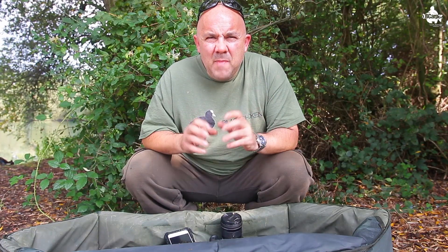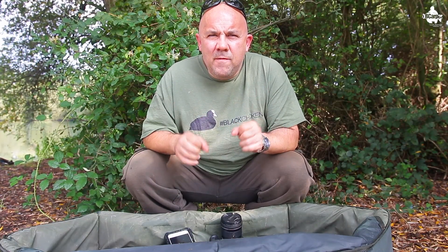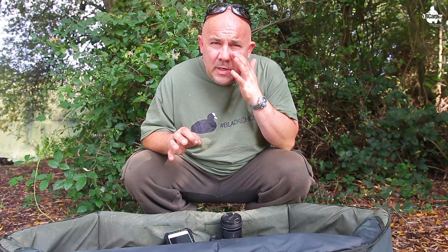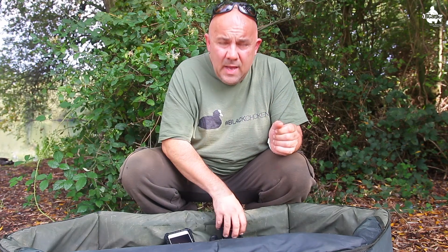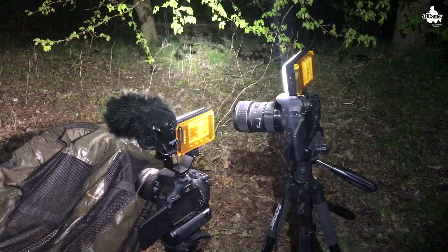As anglers, the most important thing when we catch a fish is to get a proper, nice, crisp, clear photograph of our catch. Some of us may be fishing alone, so we may not have a friend or someone else on the bank who can take a picture for us. Our way around this is to take self-takes, using the technology we've got to our advantage these days. Not everybody has got access to a DSLR camera — undoubtedly they take some absolutely wonderful shots.